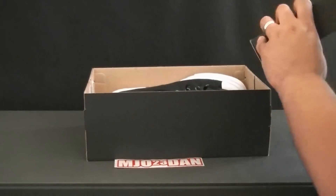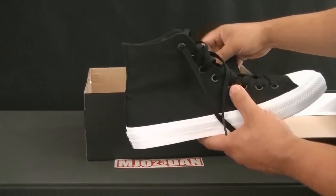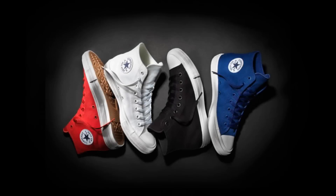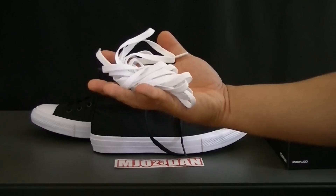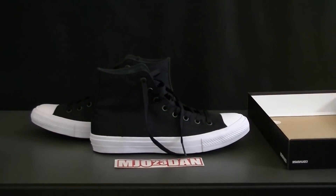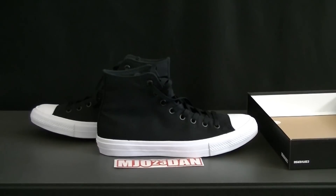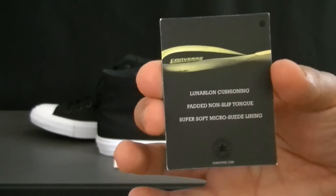Let's open the box. I got the black colorway. There are also different colorways in blue, red, and white, and they also have the low top version. In the highs they also come with the white laces.